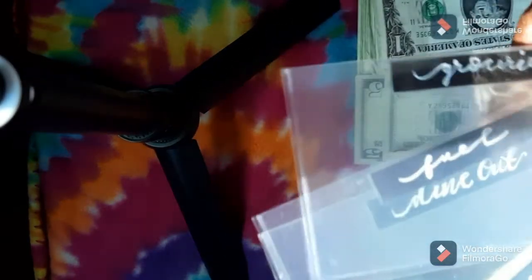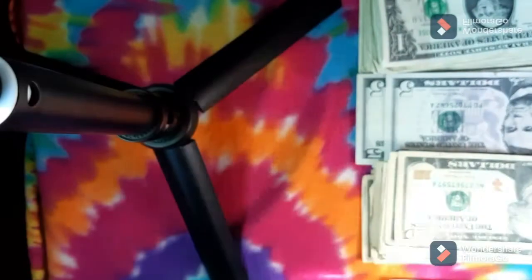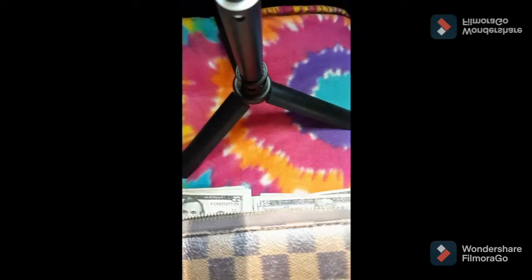These are my envelopes that I use to separate the categories into for every two weeks. Half of it goes into my wallet and the other half goes into these envelopes. I have the money laid out and I'm going to go ahead and take the $10 out of this little mini wallet and add it to the stack. This wallet I'm using is actually an LV inspired from Walmart.com by Daisy Rose.